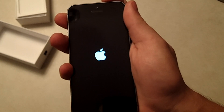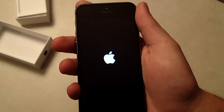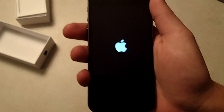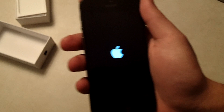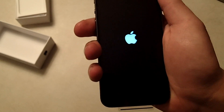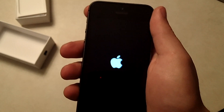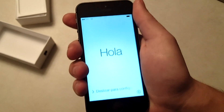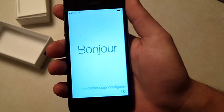So that is pretty much it for the iPhone 5S unboxing. They have the 16GB version for $199, the 32GB for $299, and the 64GB for $399. They come in silver, gold, and space gray. You can pick your carrier — Verizon, AT&T, T-Mobile, Sprint — it doesn't matter. It is available for all of the above.